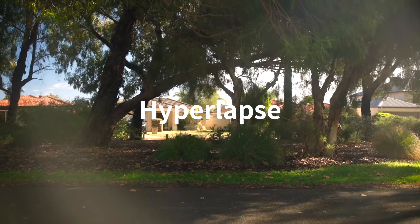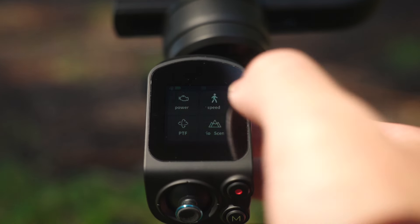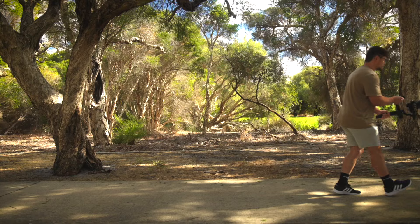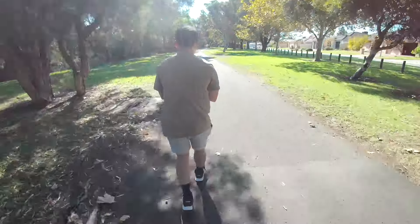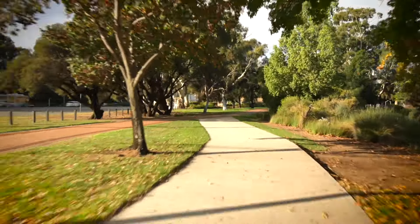To make a hyperlapse, select hyperlapse mode and input your settings. Make sure the gimbal follow speed is set to slow — this will reduce how much the gimbal responds to your hand movements, making it a lot smoother. Then start walking slow and steady, keeping your gimbal as still as possible. For best results, use a wide lens to capture as much of the environment and emphasize the movement.